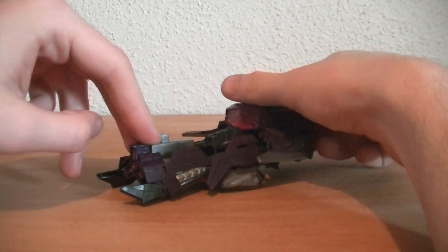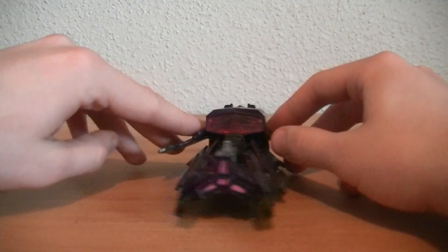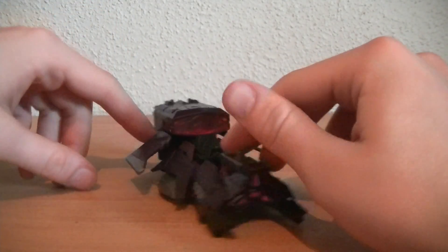Hey guys, RetroReviews here again with another Transformers video review, and this time I'm doing the Generations Fall of Cybertron Shockwave, who looks phenomenal. I gotta admit, I do love this figure.